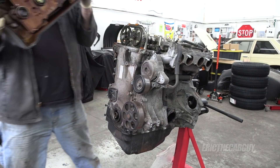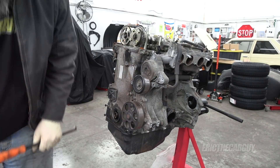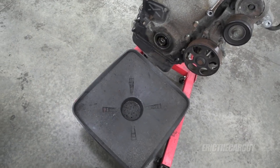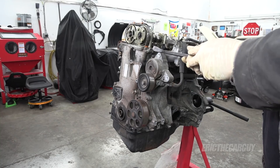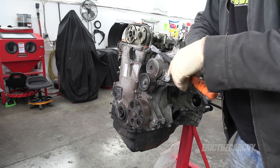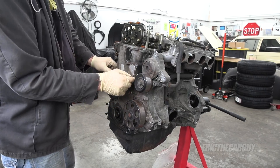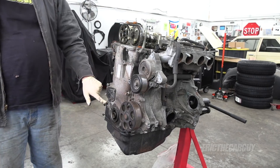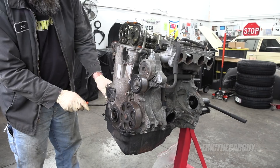The valve cover was just sitting on there, obviously — just trying to keep the dirt out. They usually give you some place to pry on stuff. This would be the crank sensor.